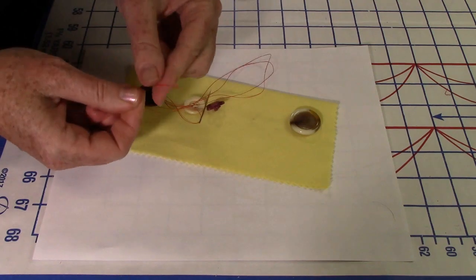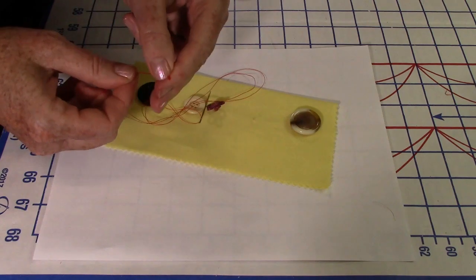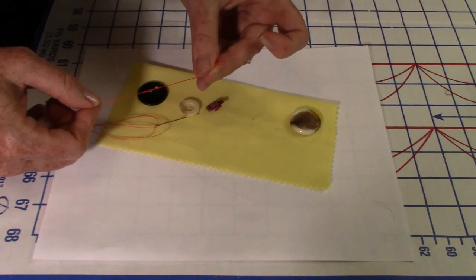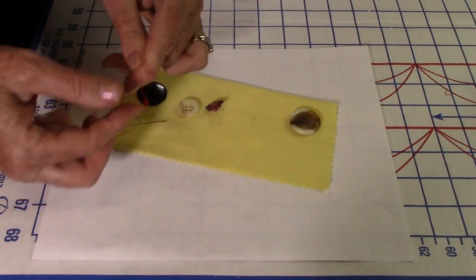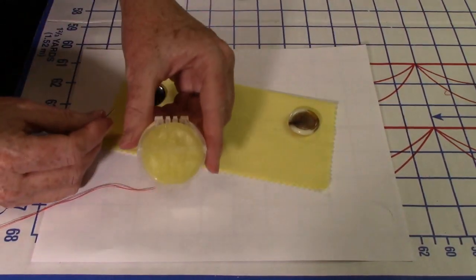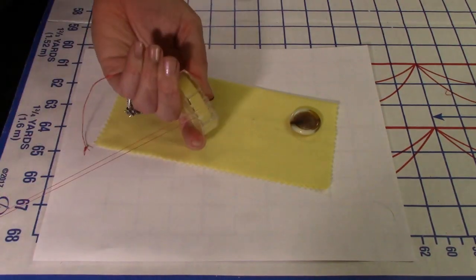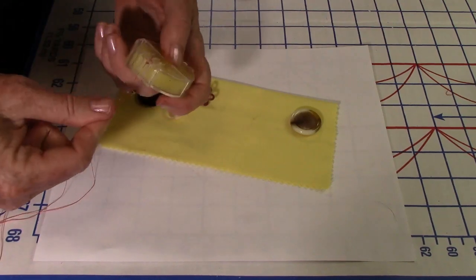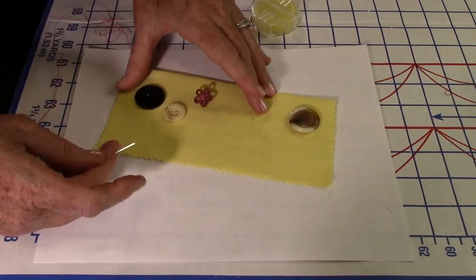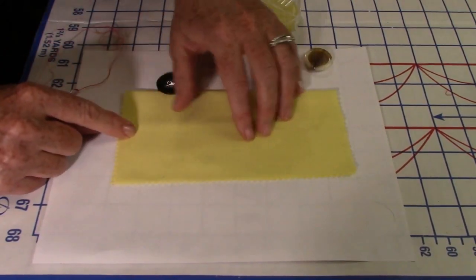Tying knots takes a bit of practice — some people roll the thread around their finger and flip it through. I also have beeswax here. You draw the thread through it, which gives a little extra coating of wax that helps prevent the thread from tangling while you're stitching.